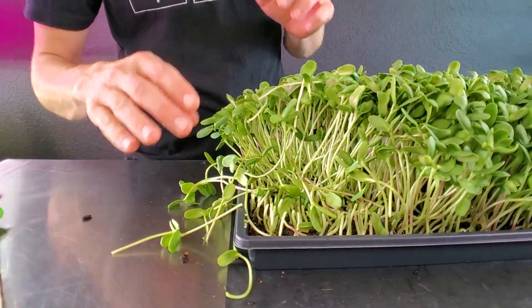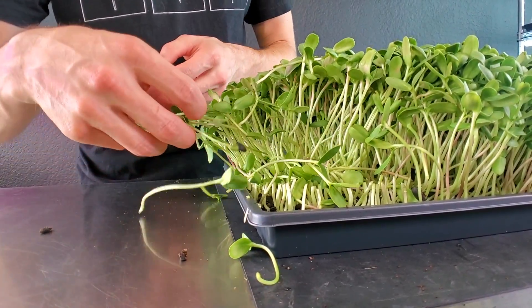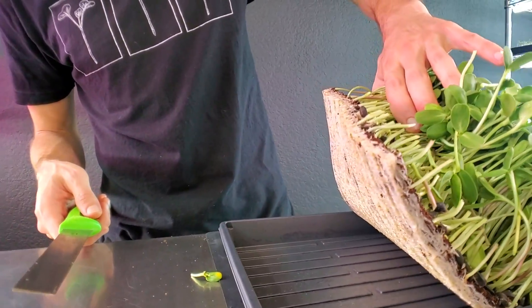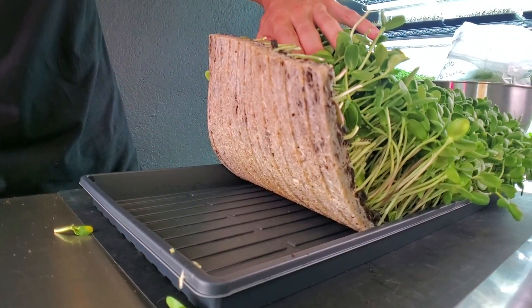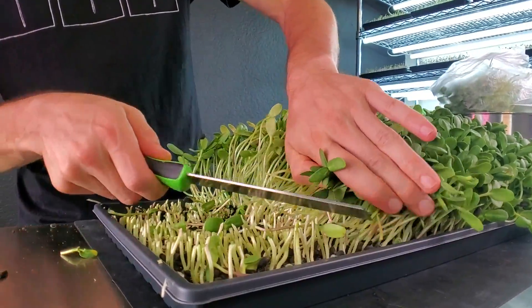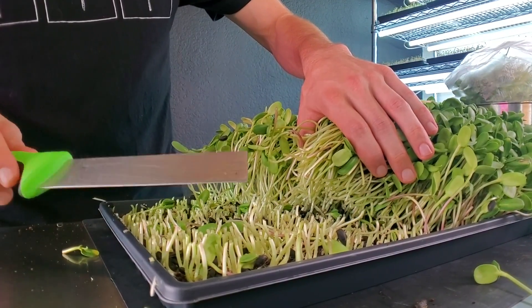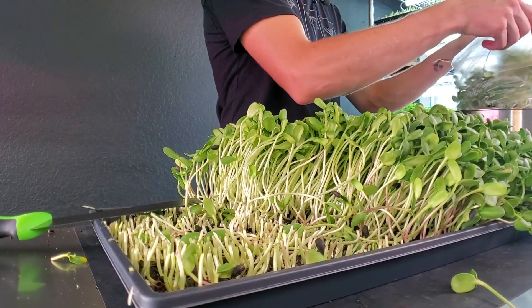We've got our first cut looking really awesome. I'm going to plop it into my scale bag and I can see we're starting to record weight. Sometimes sunflowers and other crops will fall over onto your table — that's why we like a stainless steel table so we can sanitize it between grows. As I chop in here, you can see how dense those roots are — that is a great looking root structure. There's a tiny bit of browning but overall it's very healthy and white. You'll notice after I do a few cuts I take the knife on the edge of the tray and slide it across to clean off extra debris so I don't cut that into the next pass.